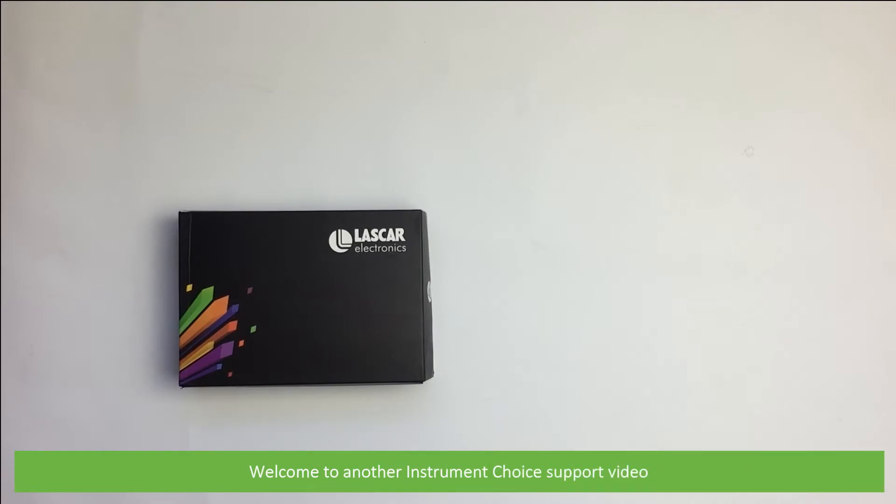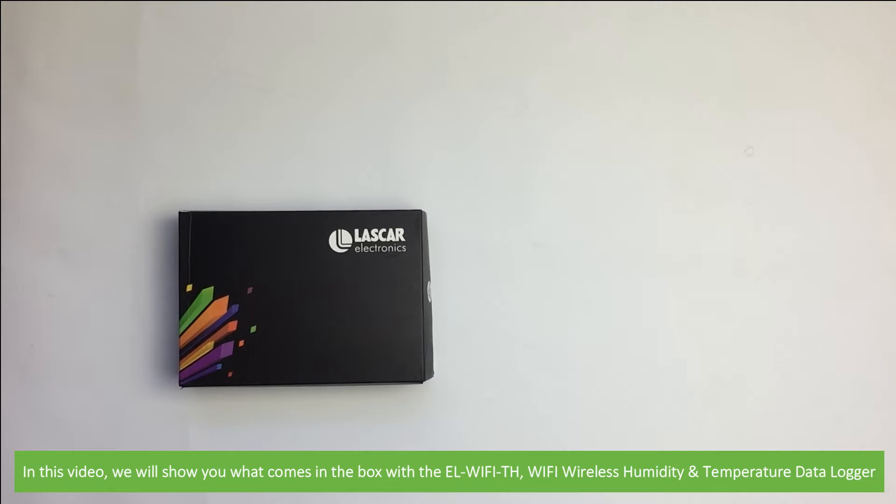Hi and welcome to another Instrument Choice support video. In this video we'll show you what comes in the box with the EL Wi-Fi TH Wi-Fi Wireless Humidity and Temperature Data Logger.